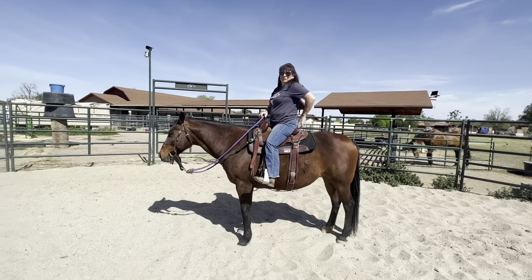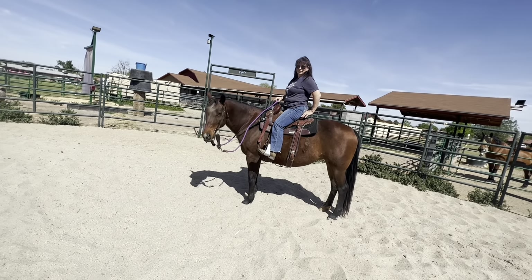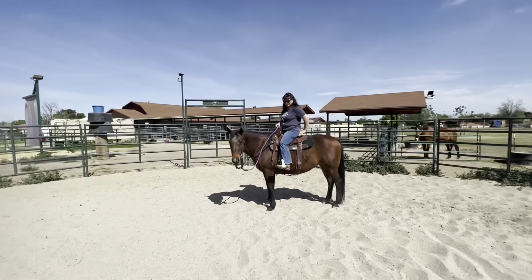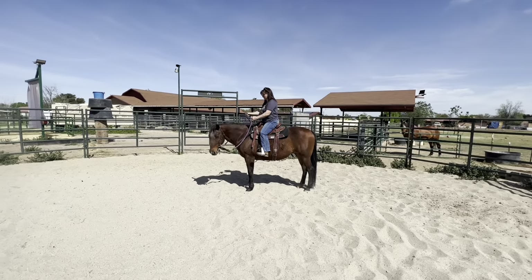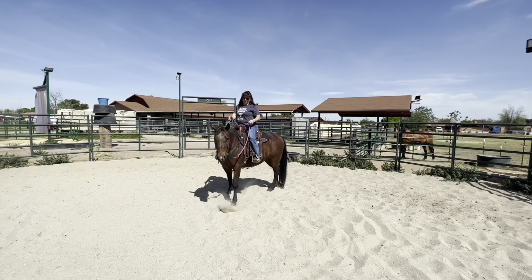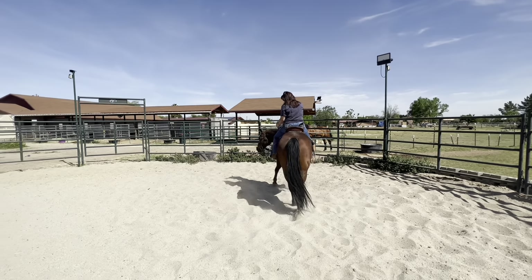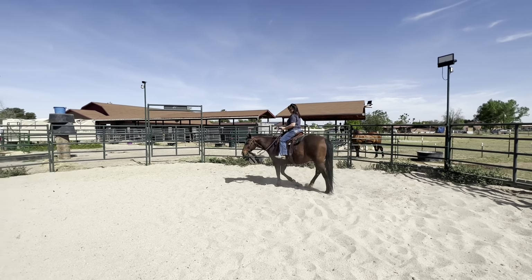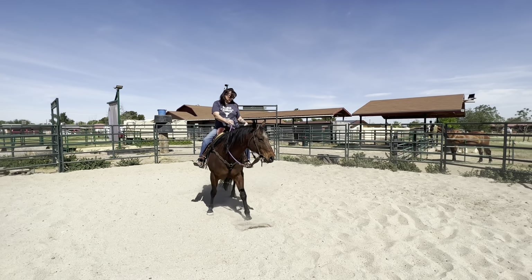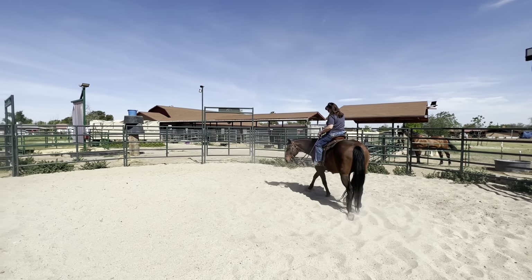If you want to just start circling her in a small circle, as you circle her put your inside leg on and press, and when she yields her hindquarters just walk out and then change direction. This is how you introduce her to your spur. Walk her — remember she's not solidly neck reined yet. As you're circling, get a tighter circle, tighter circle, keep your inside leg on and push, and she's gonna step over. Now let her out and switch directions.